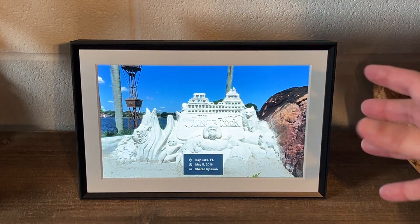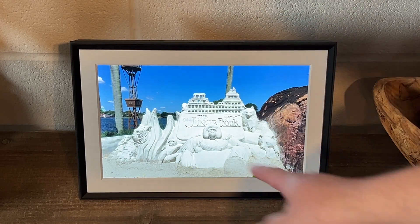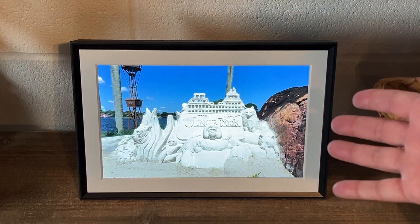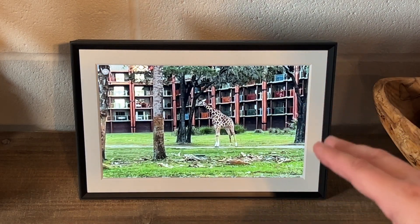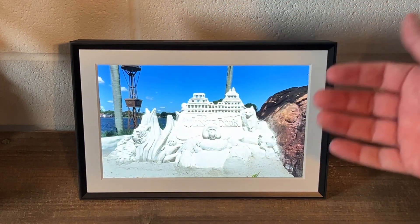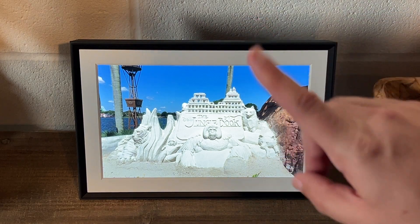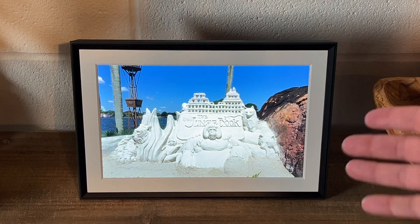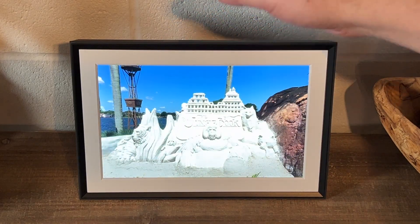Let's talk about some of the specifics. This is the 10.1 inch frame — measuring from there to there, it's 10.1 inches, which is a good size. You can see my hand on it for a sense of scale. As far as clarity goes, this is a high definition screen. I'm in the basement right now, but I never have any trouble seeing the images whether it's light or dark. Even in a well-lit room you can see the pictures really well.